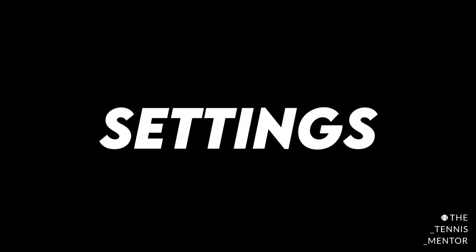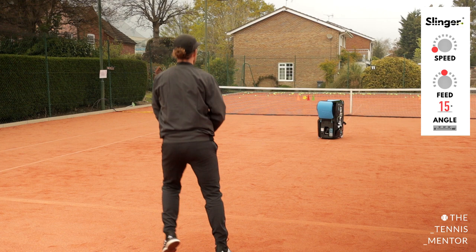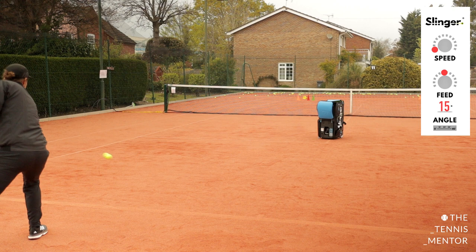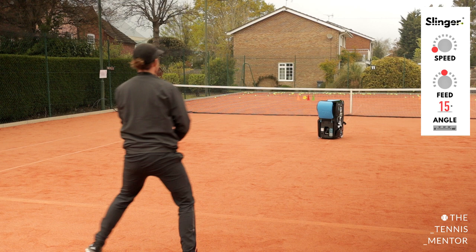First I'm going to talk through some of the settings you can use to adapt the topspin to make things easier or tougher depending on what you want to work on. Then I'll talk about some technical considerations when using each setting. One setting I like is to have the ball machine on the slowest setting at the same end of the court as where I am. This acts as if you've got a coach on the court hand-feeding you tennis balls, allowing you to get into a nice rhythm. The topspin will be quite low and the ball speed nice and slow, giving you lots of time on the ball — great for beginners, warming up, or working on technique.